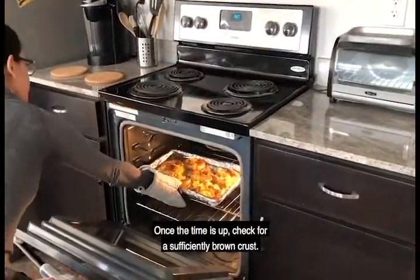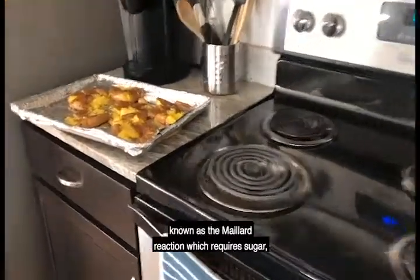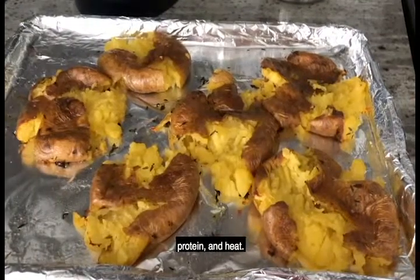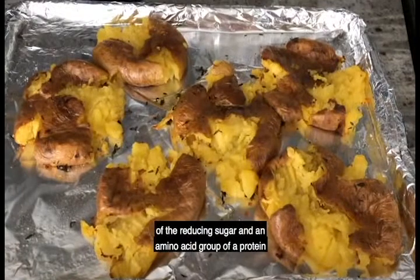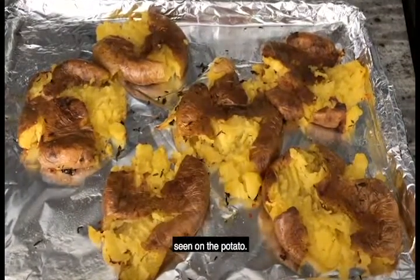Once the time is up, check for a sufficiently brown crust. The browning seen is due to a chemical reaction known as the Maillard reaction, which requires sugar, protein, and heat. The chemical interaction between the carbonyl group of the reducing sugar and an amino acid group of a protein creates the golden brown and delicious crispy crust seen on the potato.